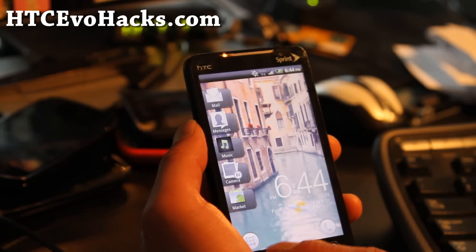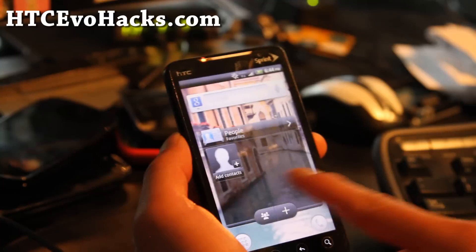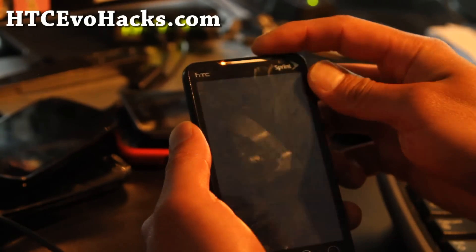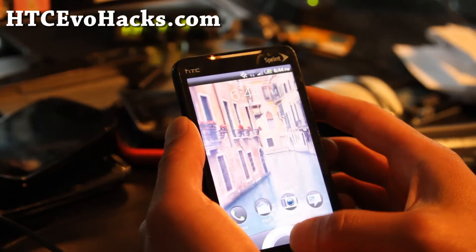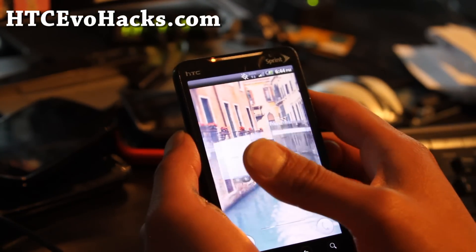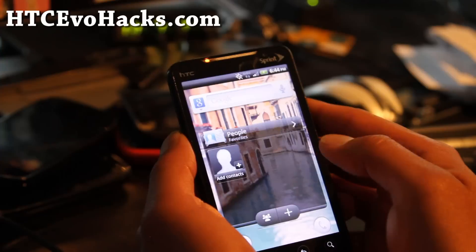Everything is working except you don't get 4G, and you get the menu button like that, and the lock screen is the same as Sense 3.0. But I really like how it moves — it's pretty fast actually.